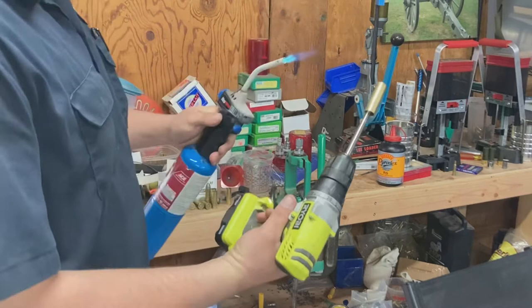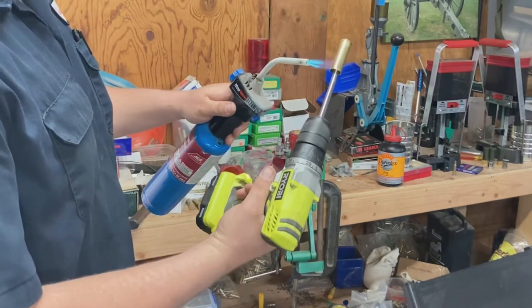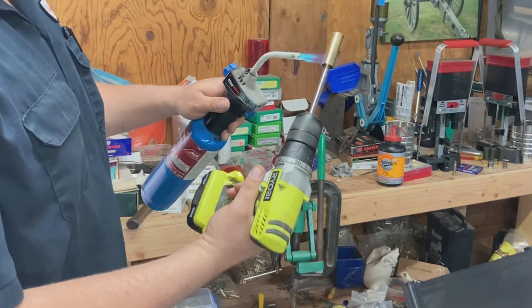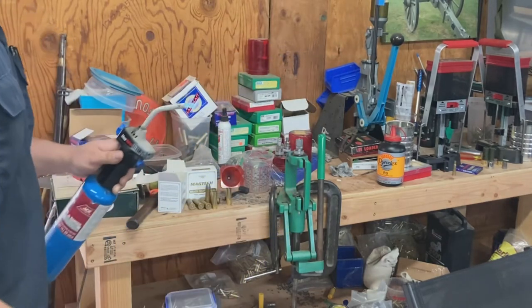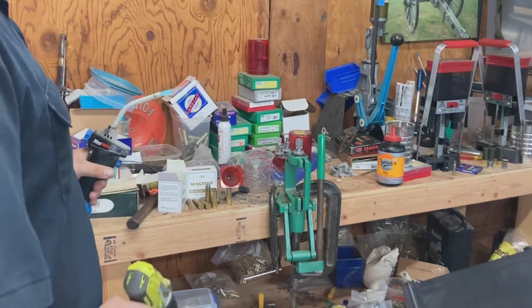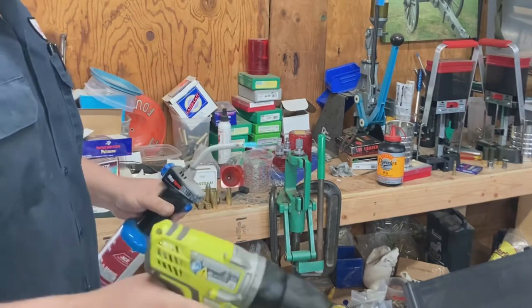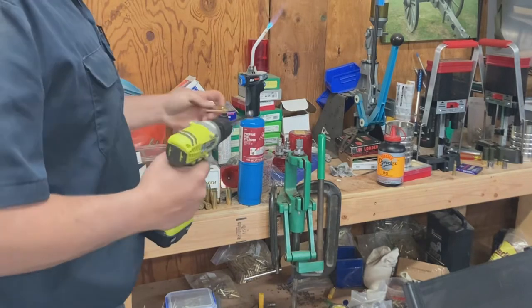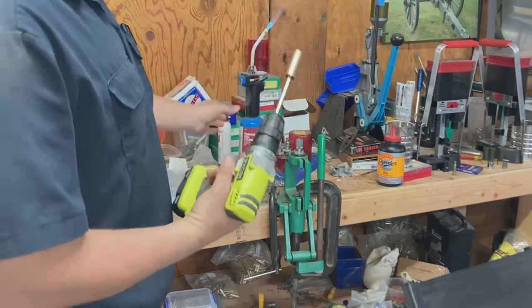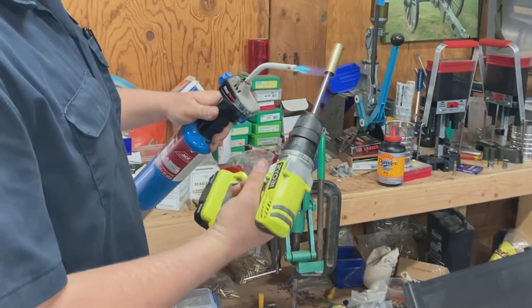Be careful not to burn yourself doing this, because it can and will happen. Also make sure you're not doing this with black powder all over the place, because it could explode and you'll end up on the five o'clock news — and that would be embarrassing.